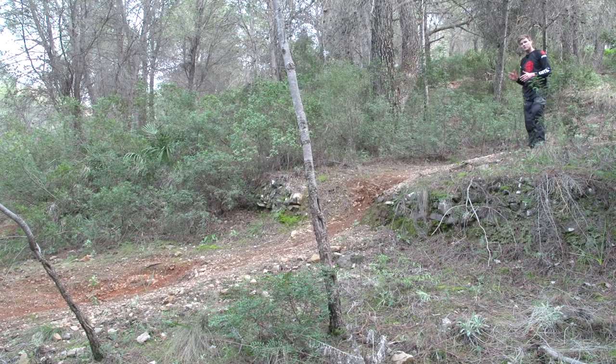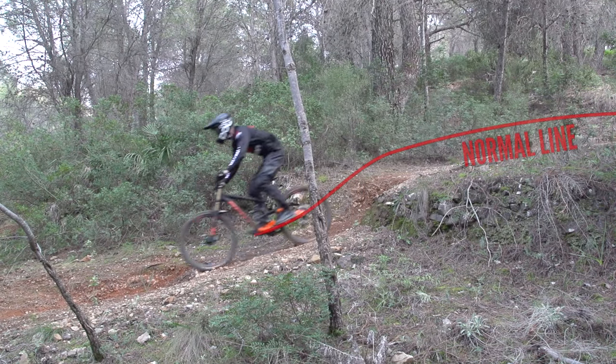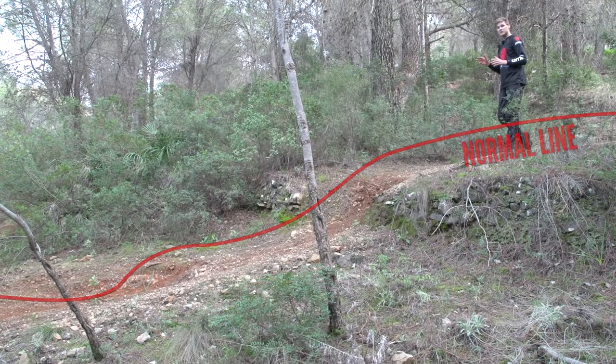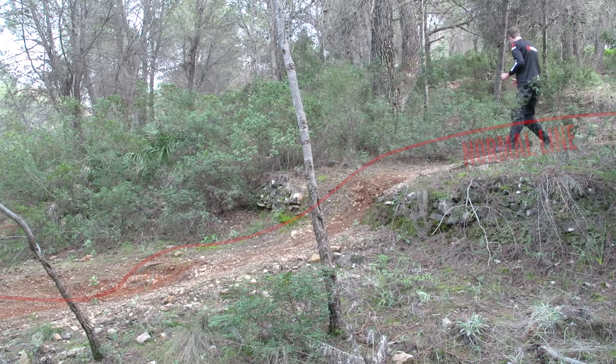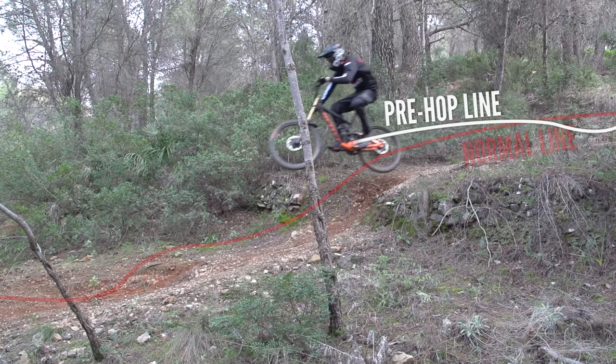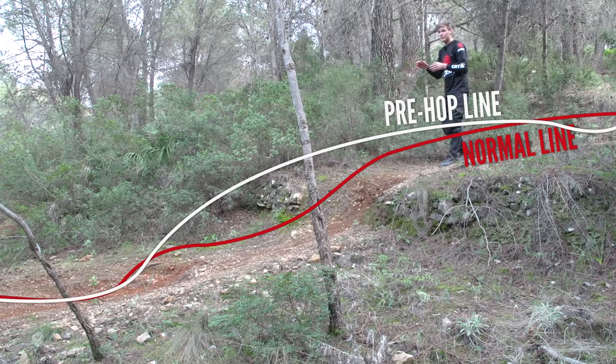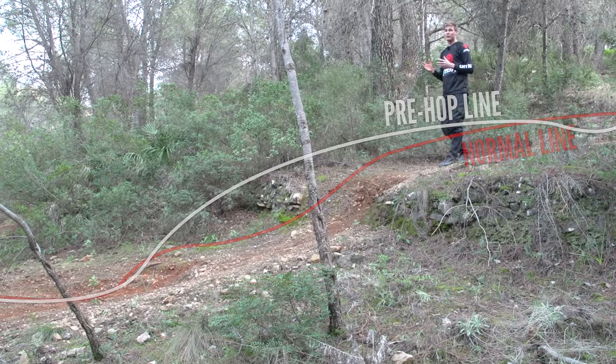Following on from coming through those rough sections, this section is almost identical — it's really rough, the holes are chopped out, but there's a different line choice here. This is where you can bring the pre-hop into your mountain biking. Instead of just going straight through and getting bounced around where the brakes aren't really working with the suspension, I can use a little take-off right here to send me further down the trail onto a little downslope, getting me over this bump and landing into that downslope, gaining momentum and taking me into the next section with more control and more speed.